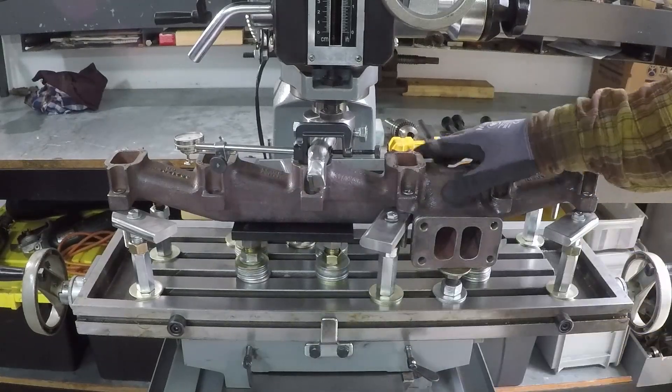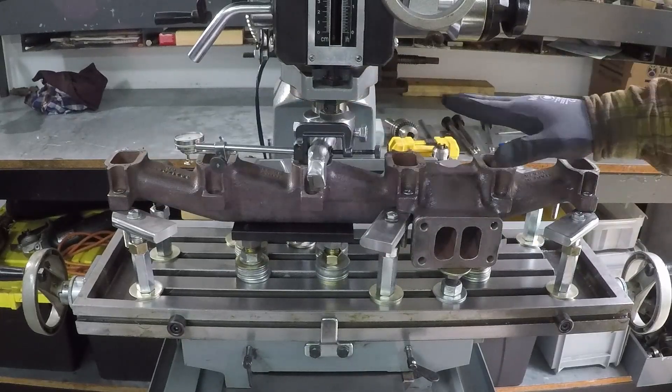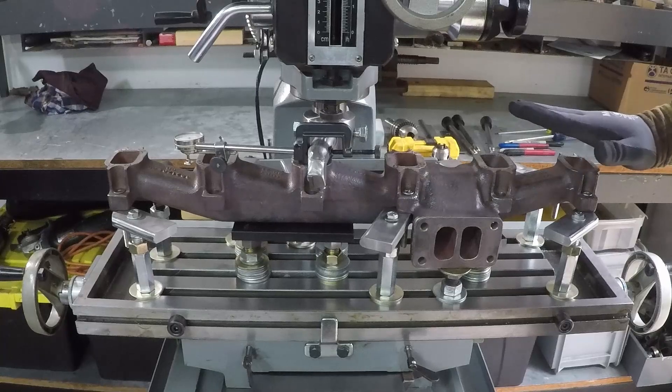Then I did the other side and so on. When I finished, after tying everything — and it's very strong now, it doesn't move — I still have the same reading on all the ports. So once I finish milling it and remove it, it's going to maintain the same flatness.